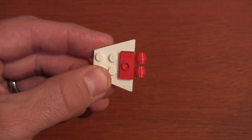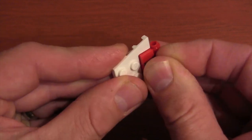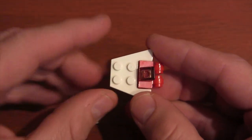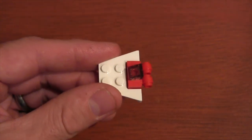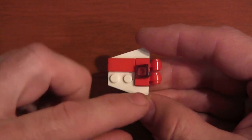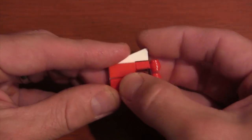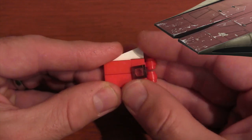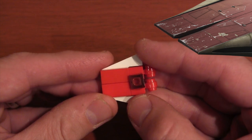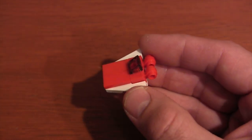On top of that jumper plate we're going to get our black translucent slope to create the cockpit of our A-wing fighter. On the front we're going to get our two 1x2 tile pieces and put them across the top. The reason we do this instead of using a 2x2 tile is because if you look at the A-wing fighter there's a ridge on the top of the ship, and that crease kind of makes that illusion.